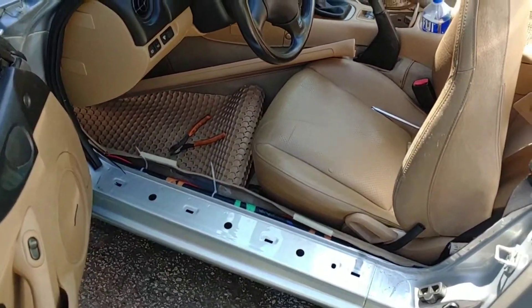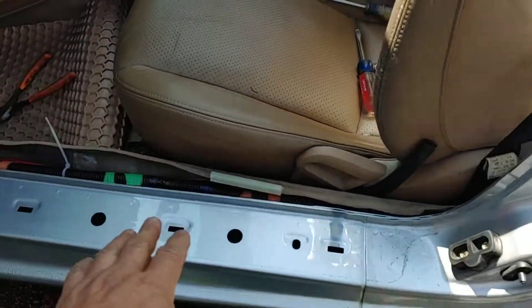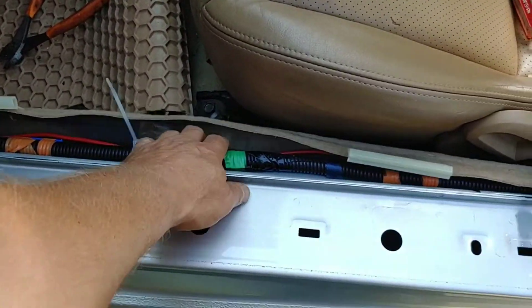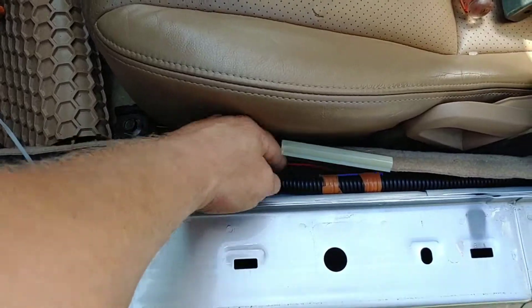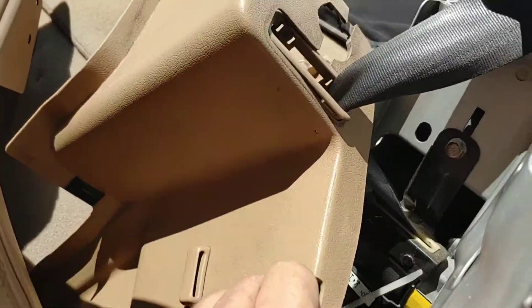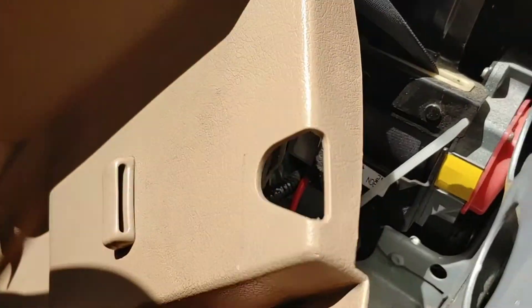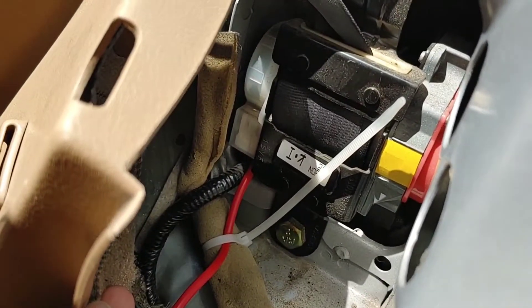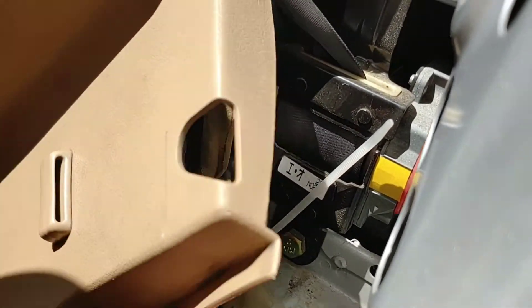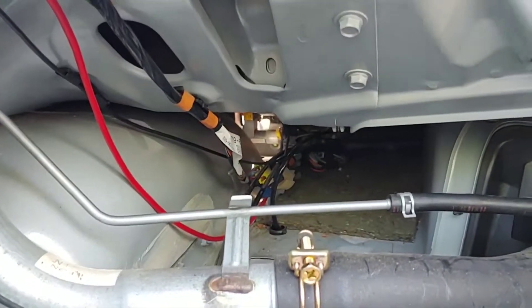I'm on the driver's side door, and this is actually where I started — not in the trunk like you would think. I started here. You pull up the sill; this is a main wiring harness, so this is a good thing to be following. There's my red wire, and if you take the seatbelt cover off, you'll see some wires that pass through.